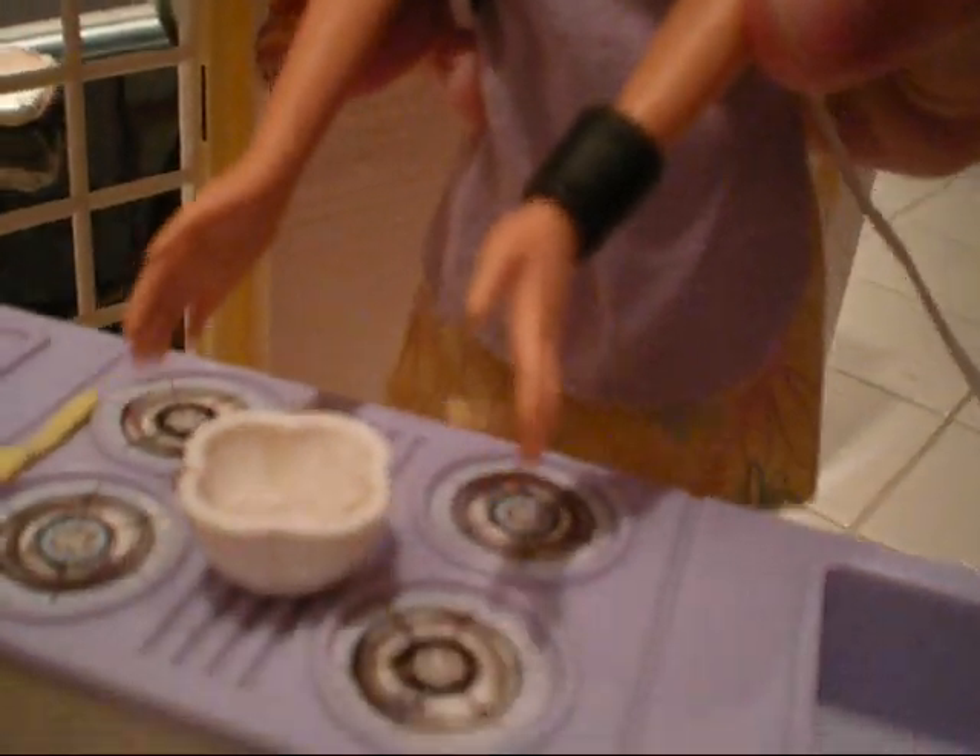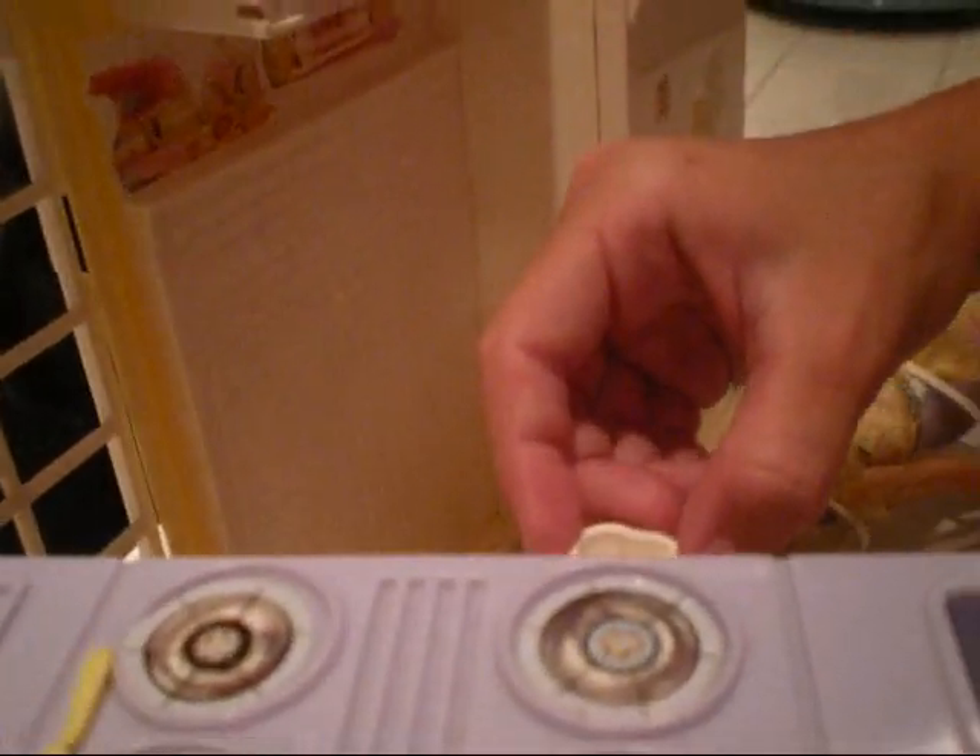Then you're ready for the oven. Open your oven, set to 350 degrees on high. Put your bowl in the oven.